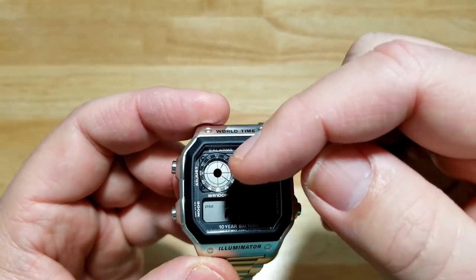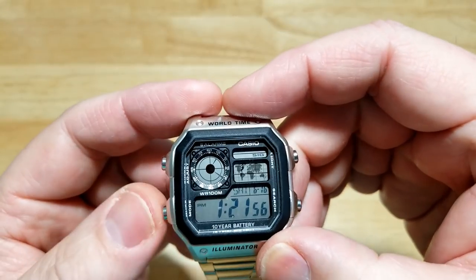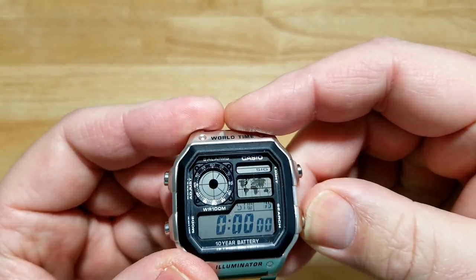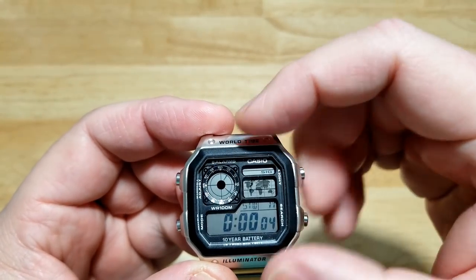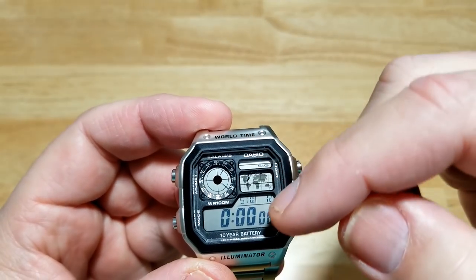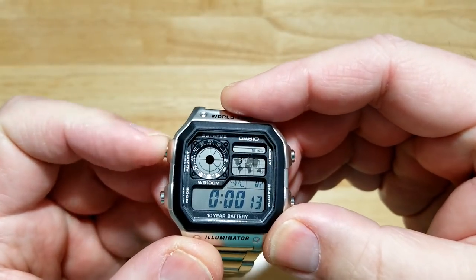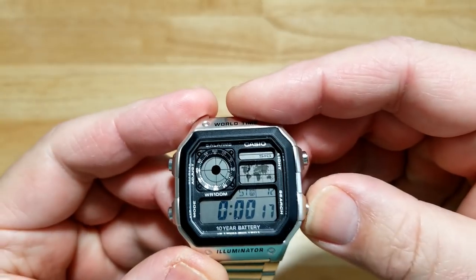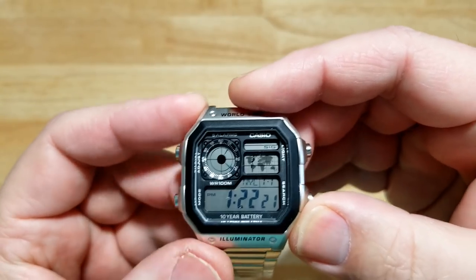Plus you get the digital time display at the 10 o'clock position. Let's start the stopwatch — you start it, and the way you know it's running is just by this little tiny LCD segment. Then you do a split time, stop it, and reset it. That's basically the stopwatch.